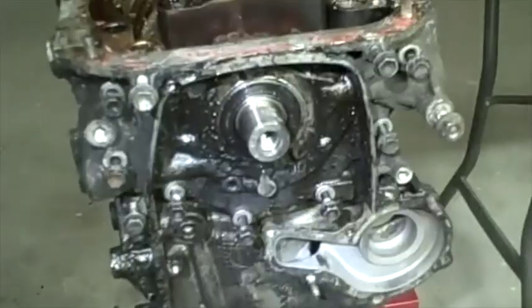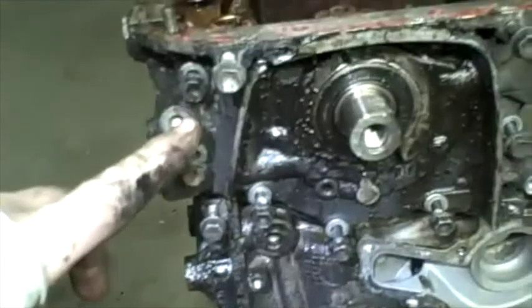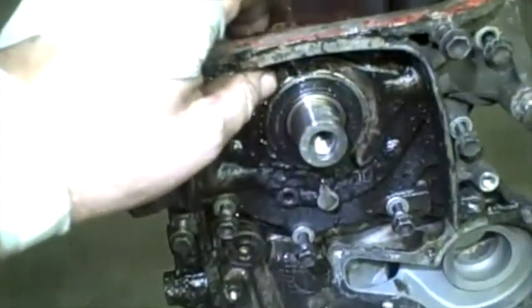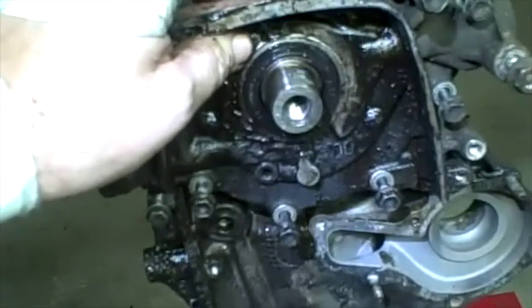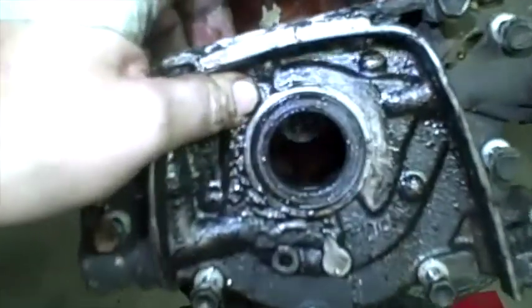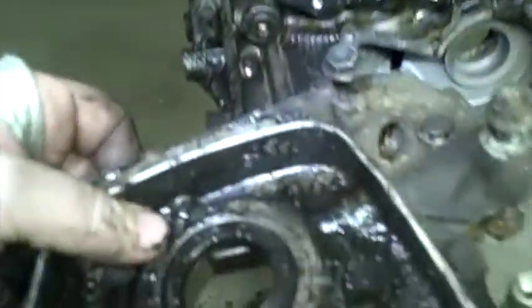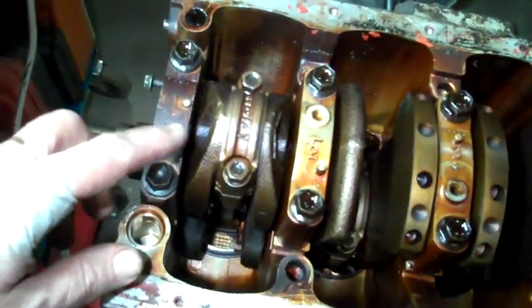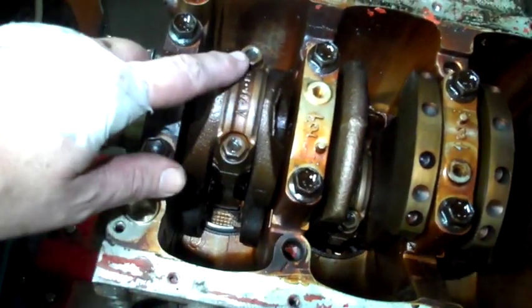I loosened up all of those bolts to take the oil pump off, and it just comes right out of there. There's my oil pump — I'll give that an inspection later.